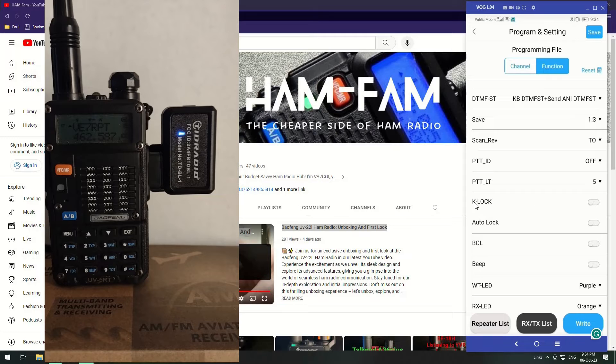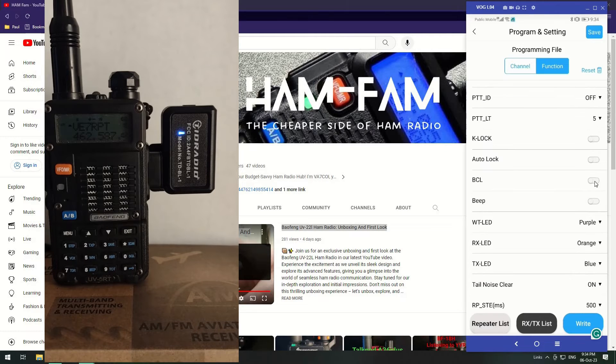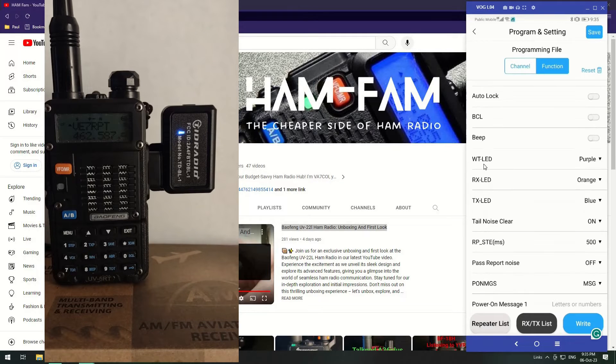PTT ID — I never use it. Keyboard lock — you can turn it on or off, I never use that. Auto lock on and off. Busy channel lockout on and off. There's the key beep — that's the beep when you're pressing the keys. The standby LED is purple, the receive LED is orange, and the transmit LED is blue, but these are specific to this radio.